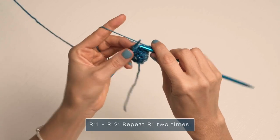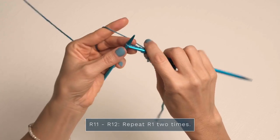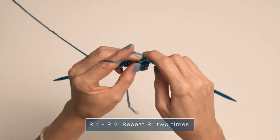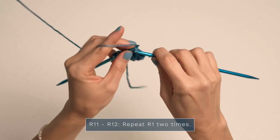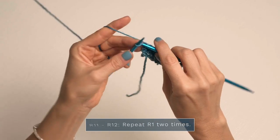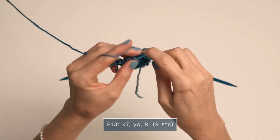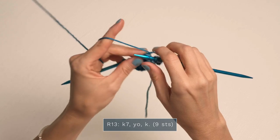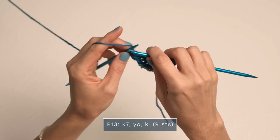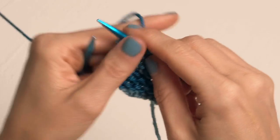For row eleven, we're just going to repeat row one — just knitting every stitch. This is why garter stitch is so nice: just lots of lovely knit stitches, super easy. Go ahead and turn and work row twelve — again just repeat row one, knitting every stitch all the way across. For row thirteen, start with a knit seven: one, two, three, four, five, six, seven — then work a yarn over and a knit one. The yarn overs are creating a nice little eyelet look on the edge.